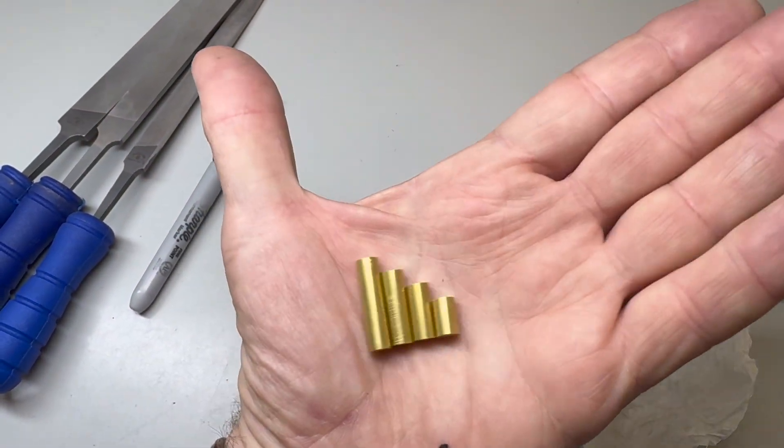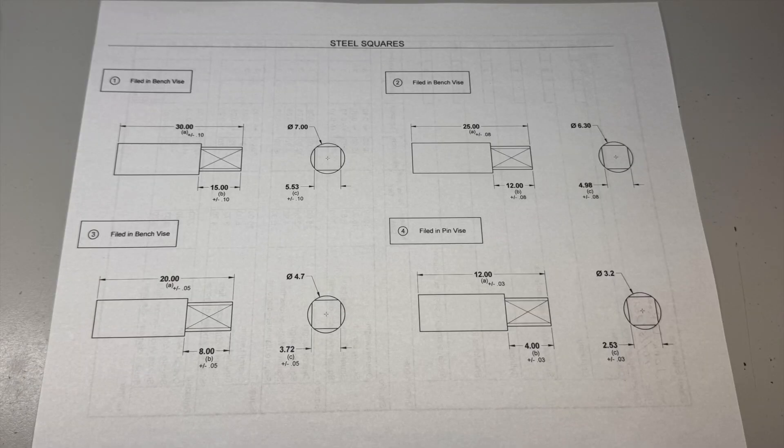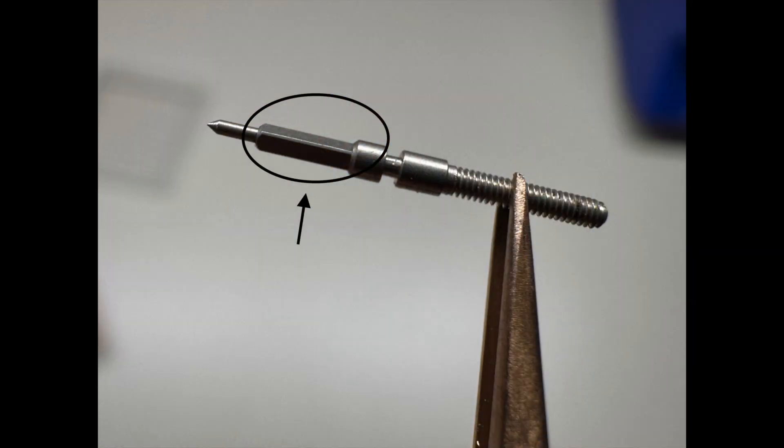I'll tell you about our very first exercise at the very end of this video. Our second exercise was to produce four rods from a piece of brass rod stock — their lengths had to be within a specified tolerance and the ends filed flat and smooth. The third exercise was to cut down steel rods and create four flat surfaces on them at right angles. These should look familiar to watchmakers; they are, in fact, the larger-than-life sections of a watch's winding stem, which we're apparently going to eventually make sometime during the year.